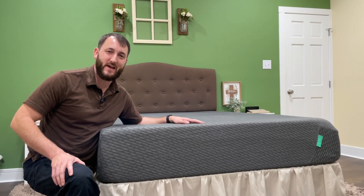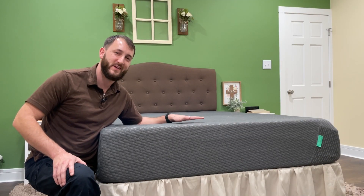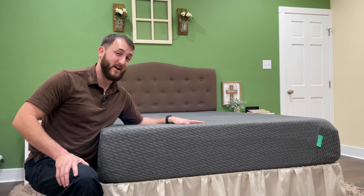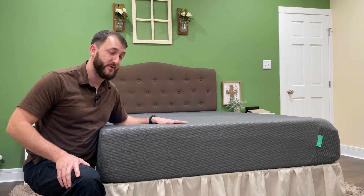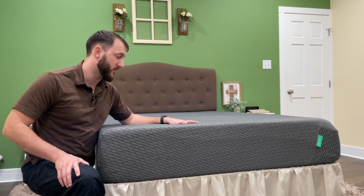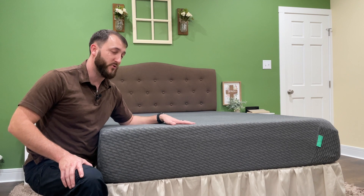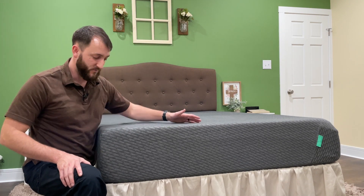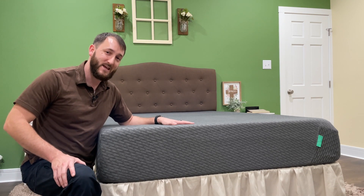Hey everybody, Josh Town here with the Town Watch. I want to show you my queen size Tuft and Needle Mint mattress. My wife and I have had this mattress for about three or four years now and we have really enjoyed it. We upgraded from an old spring mattress that we had from who knows where, and we purchased this one that came in the mail.